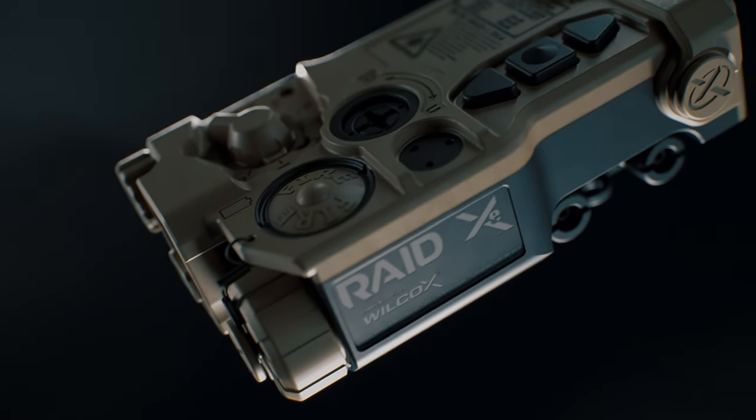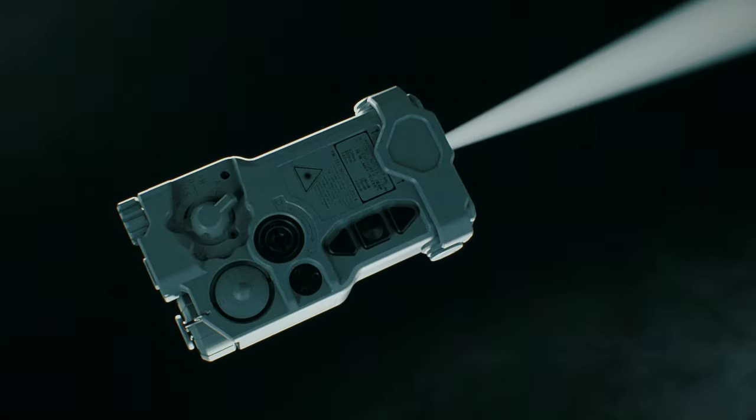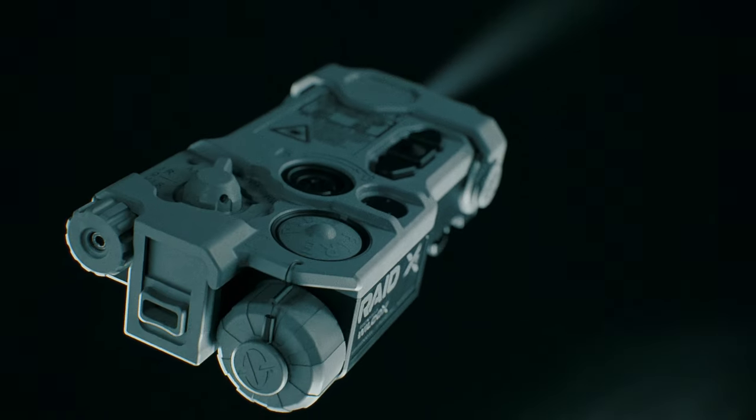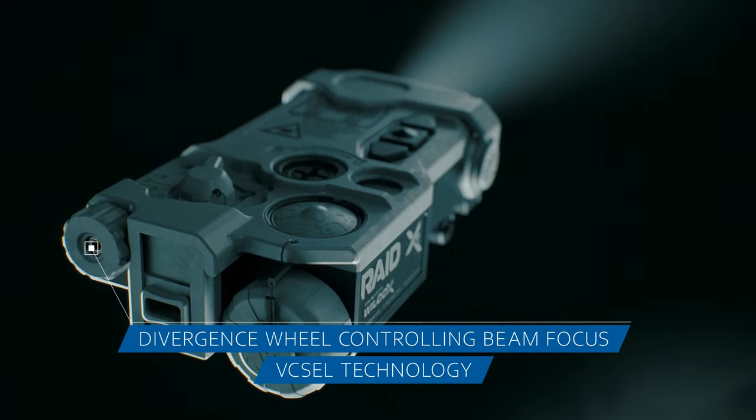The flexibility of the RAID XE allows operators to make infrared power adjustments on the fly. With its easily manipulated divergence wheel, it offers full control to focus infrared light into a tight beam for longer ranges or a wider beam for larger, closer areas.